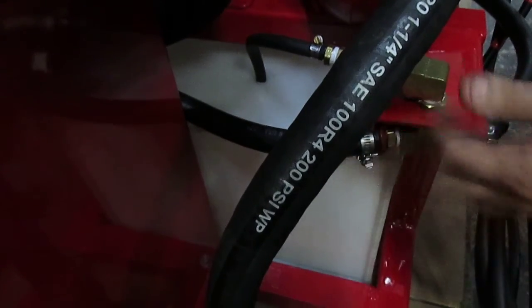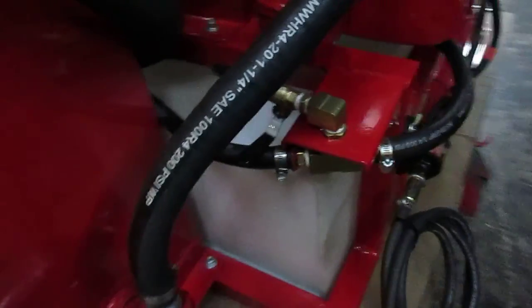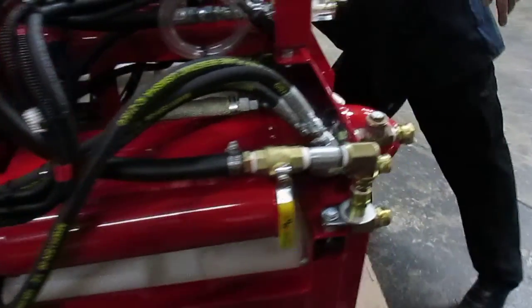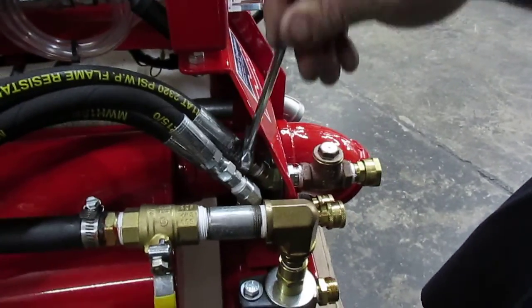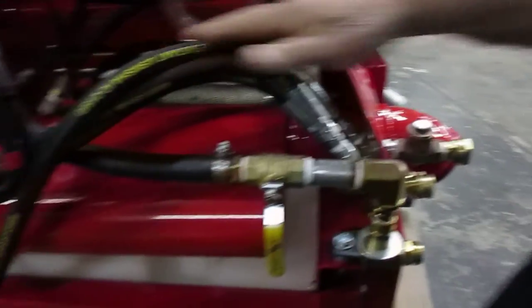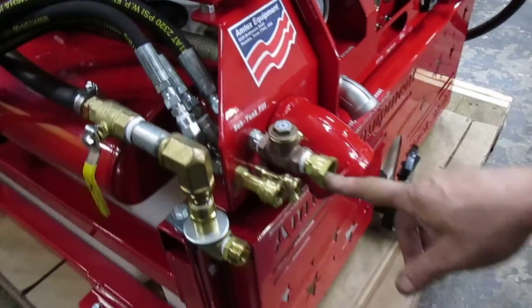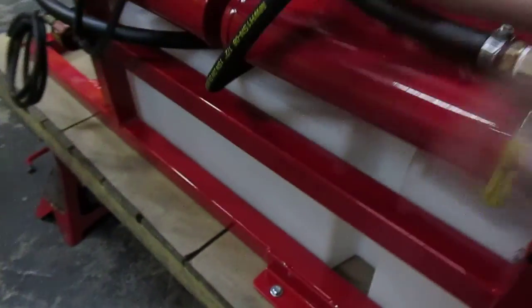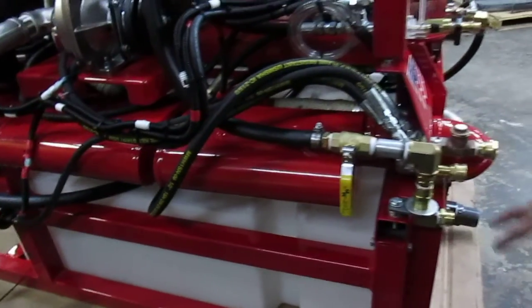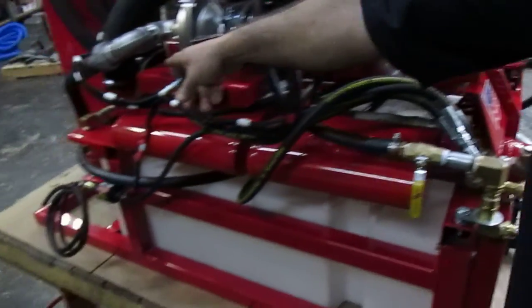That recycle hose will come into play when we do a video showing how to run the machine. The last part is this hose — use a 7/8 wrench to simply loosen it. This hose is where you connect your garden hose or any supply hose to fill the machine's tank. By separating this main hose, removing the front panel, moving the filter to the back, and disconnecting the small hose on the far left, you are ready to proceed.